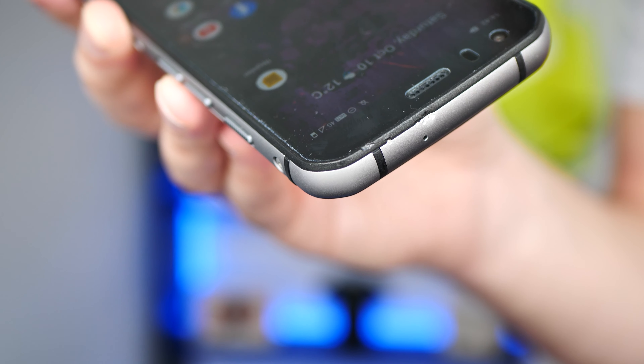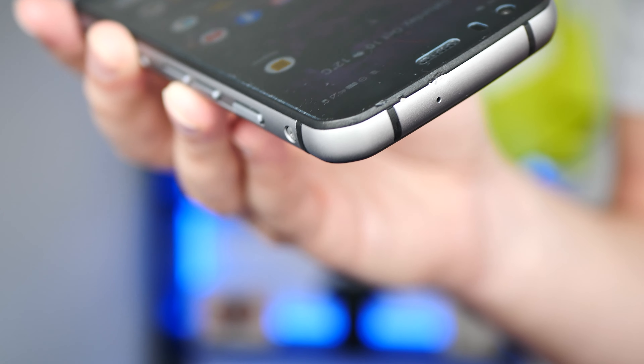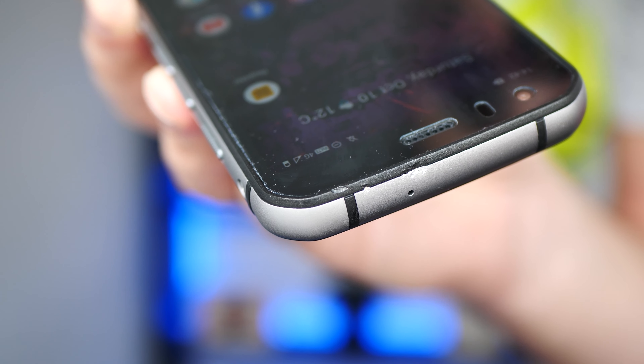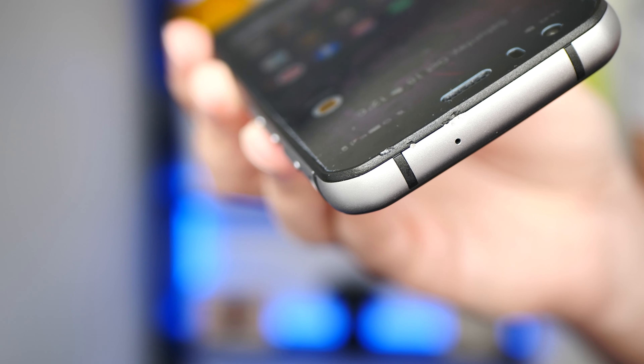Hi guys. Welcome back to the channel. This is the CAT S62 Pro review. If you want to see the damage from that fall, it was around waist height. You can see there's a couple of little knocks in there, just on the frame. Obviously the screen's intact and everything else. That's the only bit of damage.